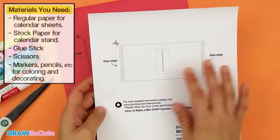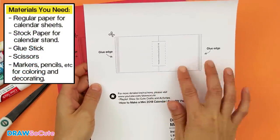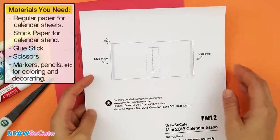The first part I'm going to show you is how to make this stand. I'm going to use the white one only because you can see the lines a little bit better when I explain it, but I will also show you the color one just so you can see the difference when you put the calendar sheets on top.